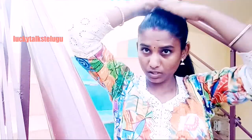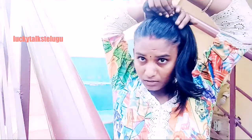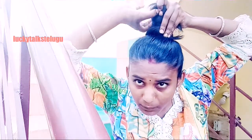We will cut the hair on the top of the side. Now we will cut the hair. So it's really a better place.